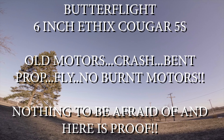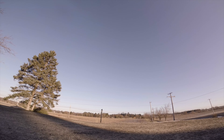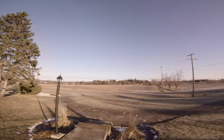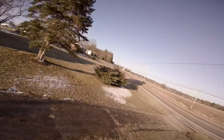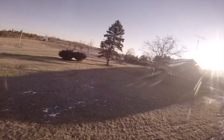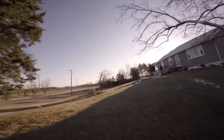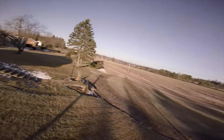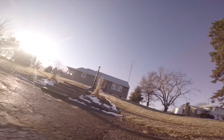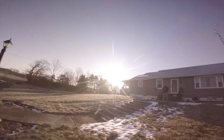This is going to be a quick video. Six inch Ethix Cougar, 5S, 6040 props, T-motor F80s. Two or three of the motors have a lot of burn in them from being hooked up to some old ESCs, but they still sound smooth and run good. Butterflight, stock PIDs, Q400 R88 quick.